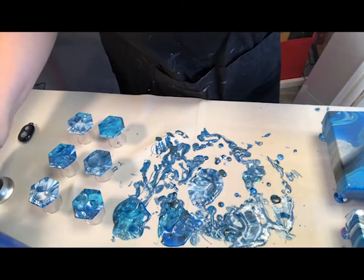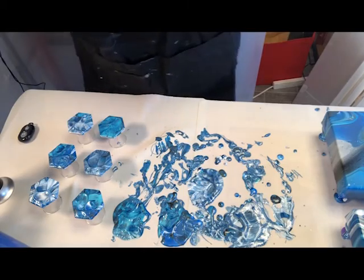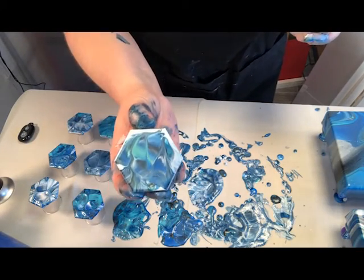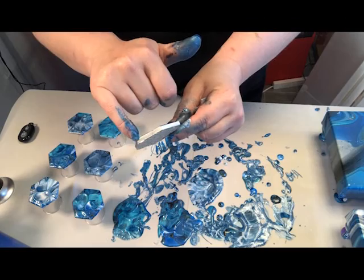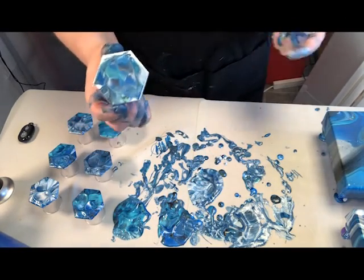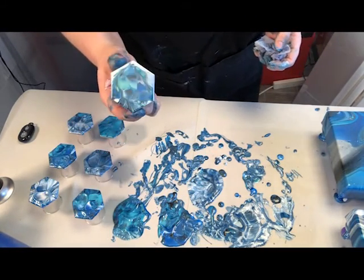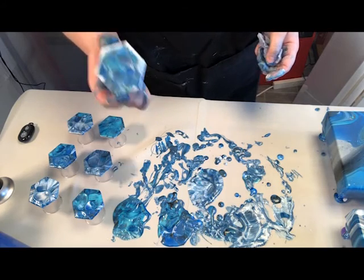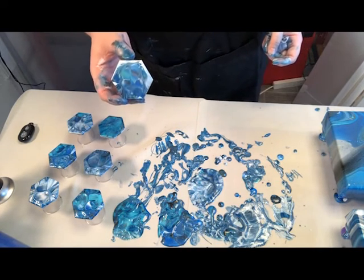It doesn't stay raised like that at all, so as you can see it dries perfectly smooth. Then I've gone round and edged with silver, and I will be coating those with a spray varnish to seal them in and keep them nice and protected. Then I will be hot gluing my magnets onto the back and they'll be done and ready.